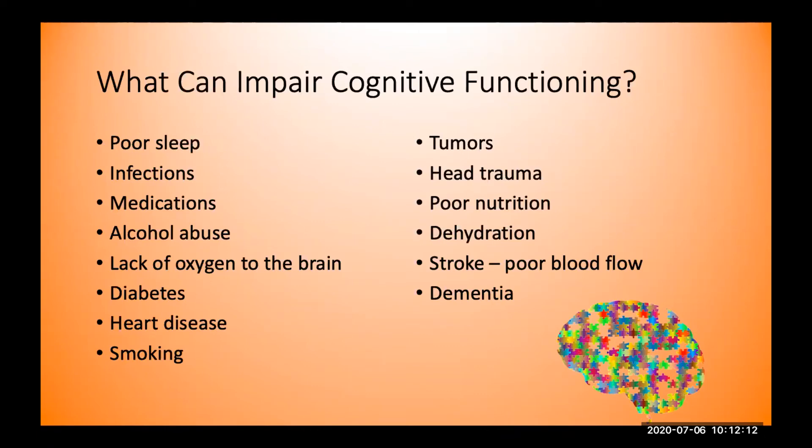Stroke — from poor blood flow to different parts of the brain — is another factor. And then there's dementia, which is an umbrella term consisting of many different types of underlying reasons that impair two or more brain functions over time. The most common types you may be familiar with include Alzheimer's disease, Lewy body dementia, vascular dementia, and frontal temporal dementia. But dementia is just one facet of what can impair cognitive functioning.